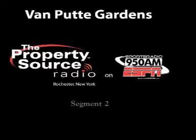Kyle Van Putty is with us — vanputty.com. You can get a link at our website at propertysourceradio.com. We're here till 10 o'clock this morning on the second of July on Sports Radio 950 ESPN.